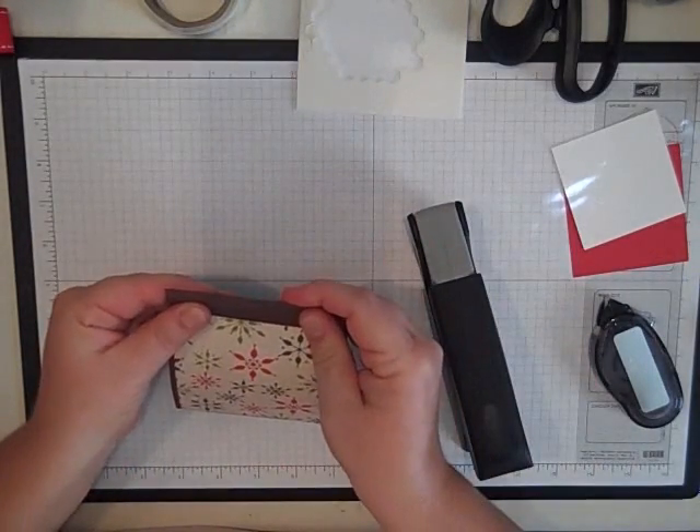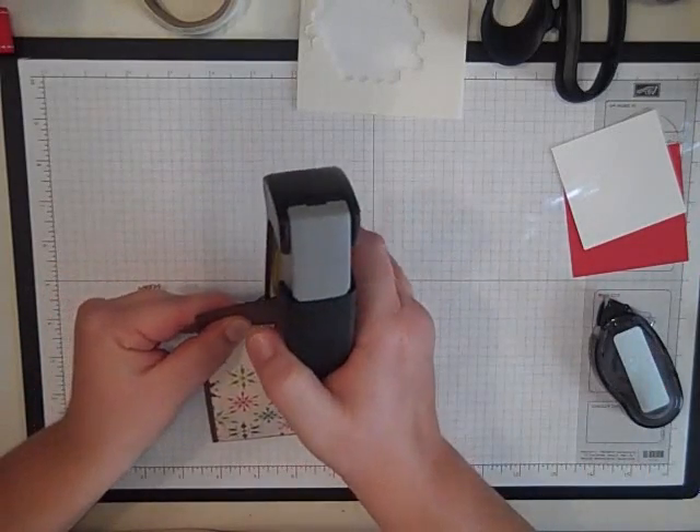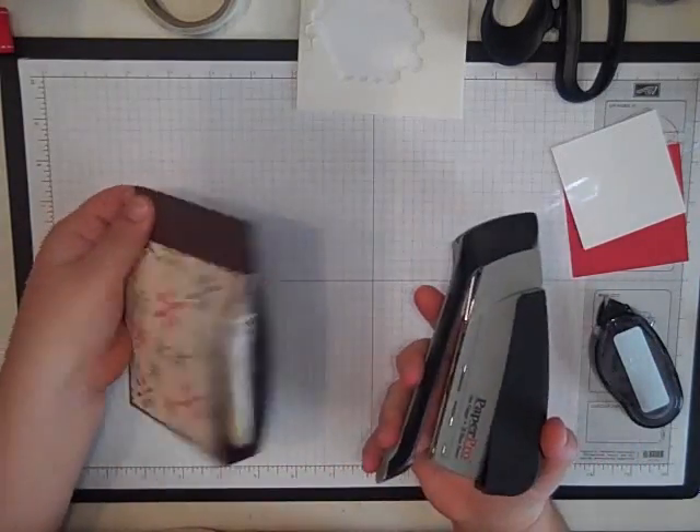This stapler is one of those ones I got at Sam's too that pretty much doesn't have to do anything — it staples for you. I just barely touch it and the staple goes in.